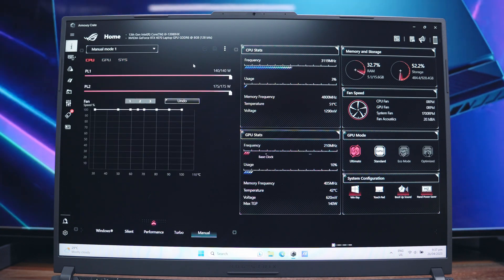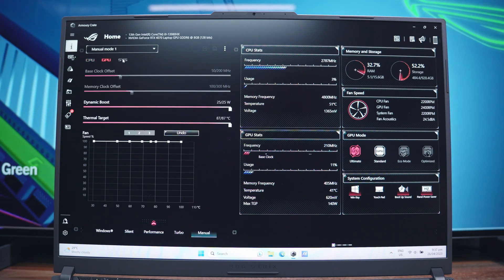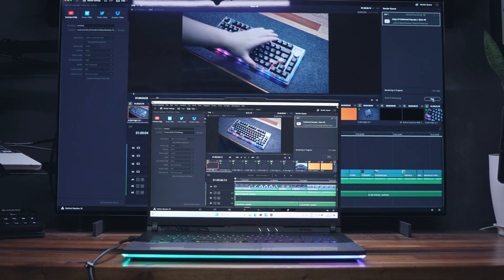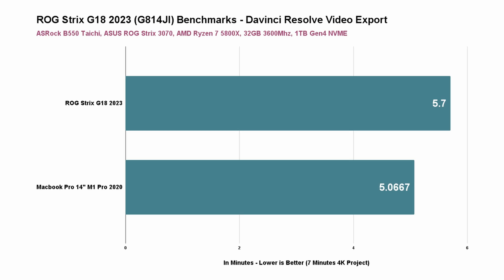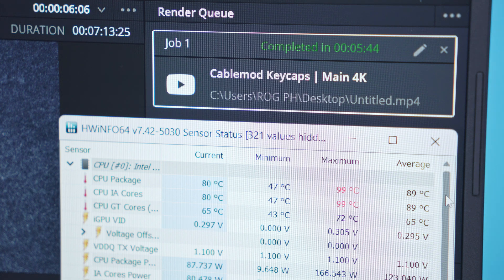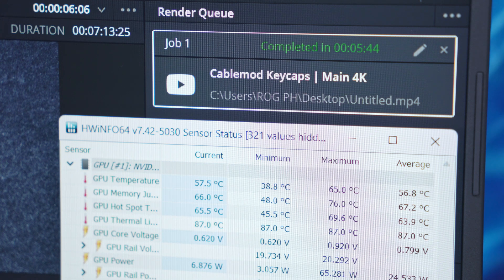The 13th Gen Intel CPU inside this laptop can pull up to 65W TDP, while the NVIDIA GeForce RTX 4070 is up to 140W TGP, with an MUX switch to fully take advantage of the discrete graphics. In terms of performance starting with video editing, the ROG Strix G18 is definitely capable. Scrubbing through the timeline is fairly smooth, and exporting a 7-minute 4K project took only around 5.7 minutes. During that run, the CPU temperature spiked at 99°C at max but averaged around 89°C, while the GPU averaged only around 56.8°C, spiking at only around 65°C.